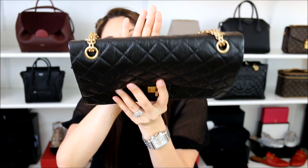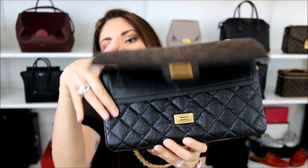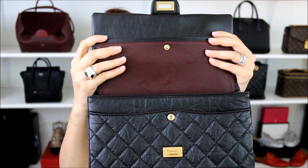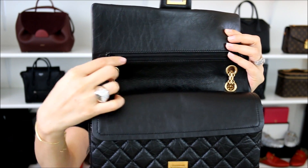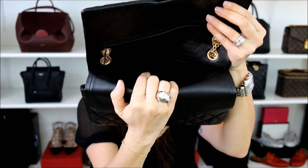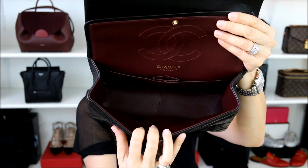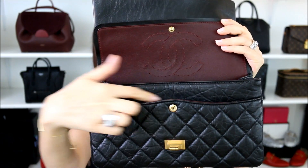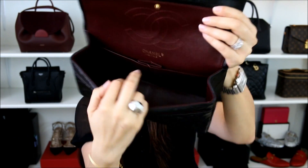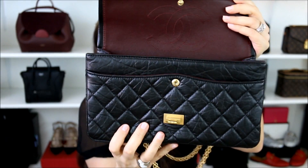Let me show you guys the top really quickly. So like I said, it is a turn lock closure — it opens up like so. Inside it does have the double flap. Here's the first one, and it does have that secret zipper, that secret compartment. Here is the space in between the first and the second flap, and then on the first one it has a very generous opening. This one is Chanel made in Italy. You also have one little slip pocket here — a total of two different slip pockets on the interior, as well as a lipstick holder.